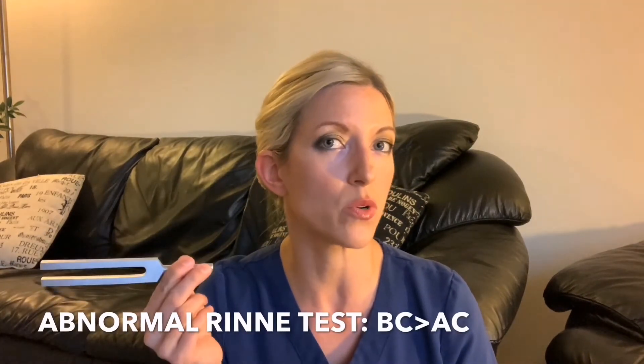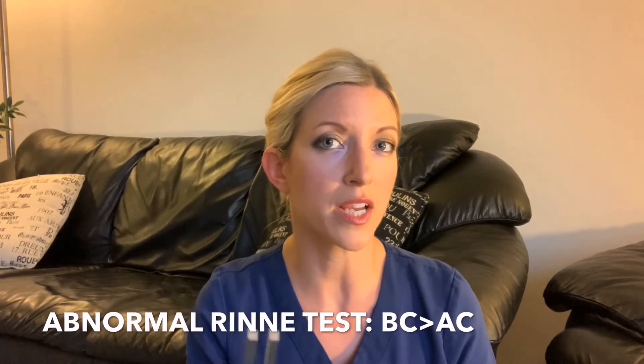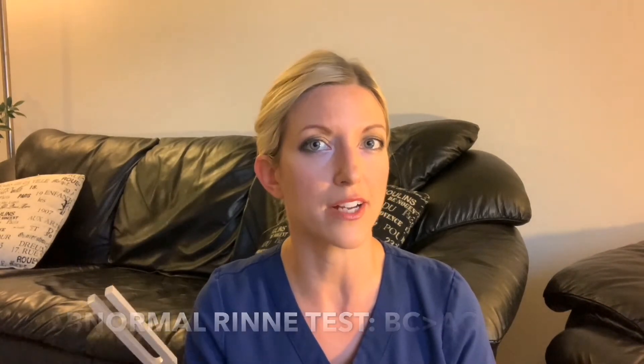In an abnormal or negative Rinne test, when you move the tuning fork in front of the ear, the patient will not be able to hear that tone because the patient cannot hear sound conducted through the air after the tuning fork is moved away from the mastoid bone. So in an abnormal Rinne test, bone conduction is greater than air conduction.